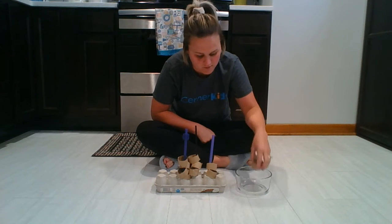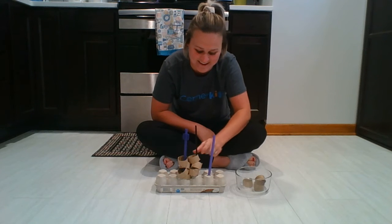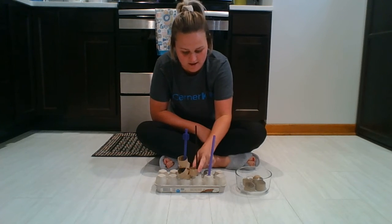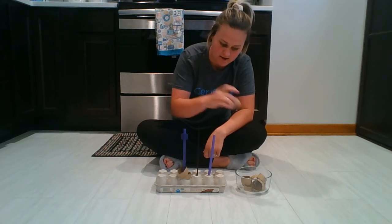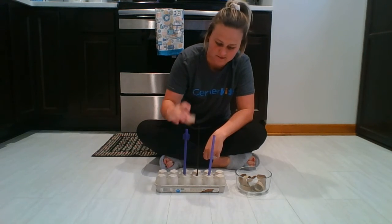Okay, I'm going to take them off. One, two, three, four, five, six, seven, eight, nine, ten.